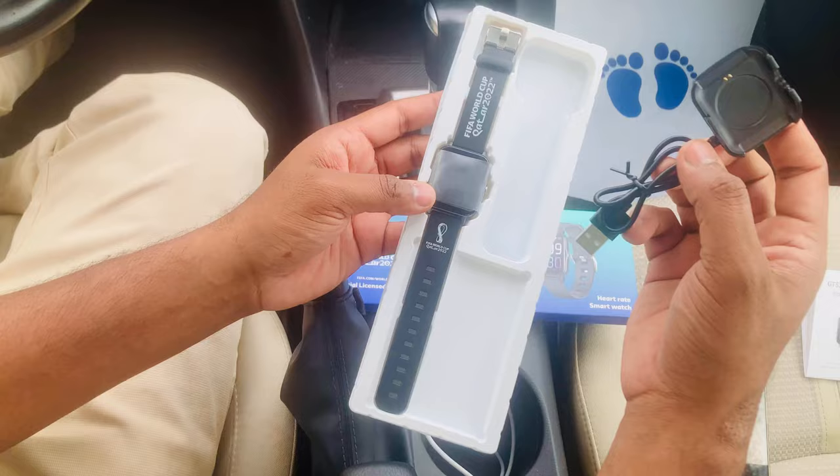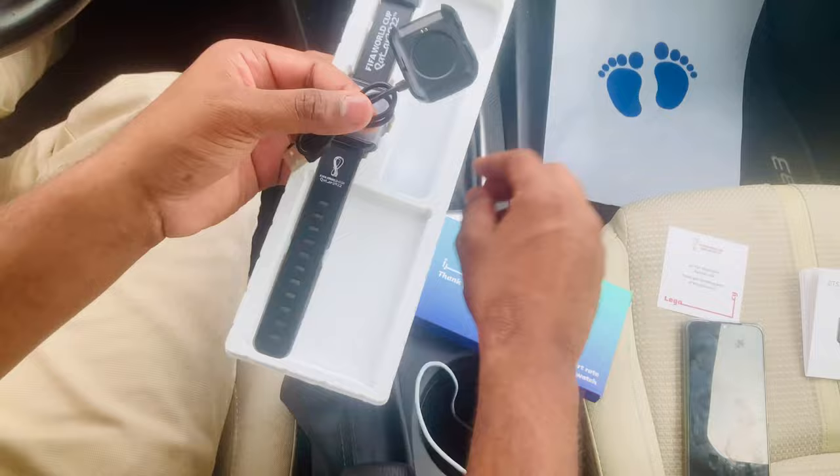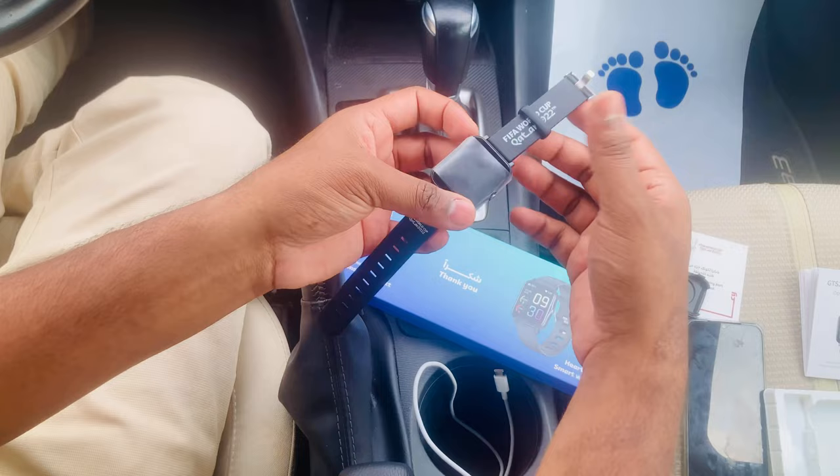This is the USB charging support cable. As mentioned before, you activate it by charging for five minutes until the green light turns on. Now let's open the box and take out the smartwatch — the GTS 2 smartwatch. Pretty nice!